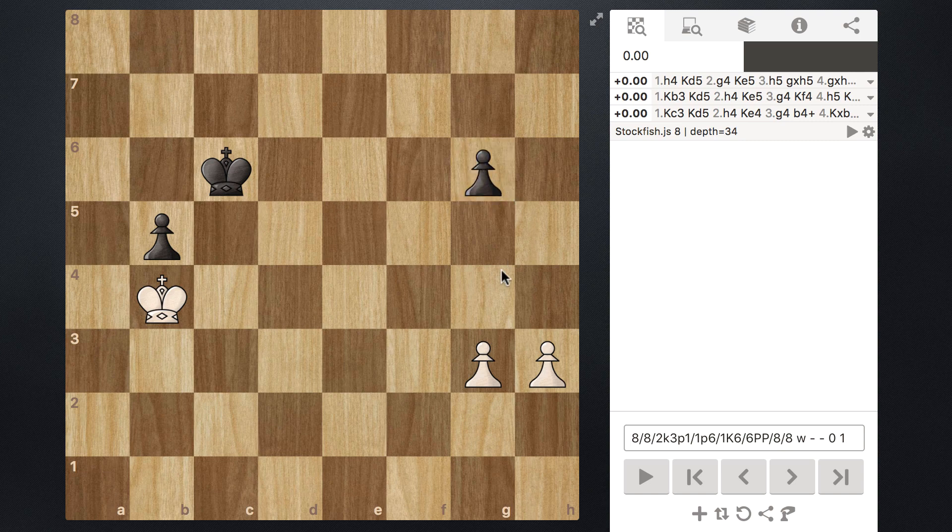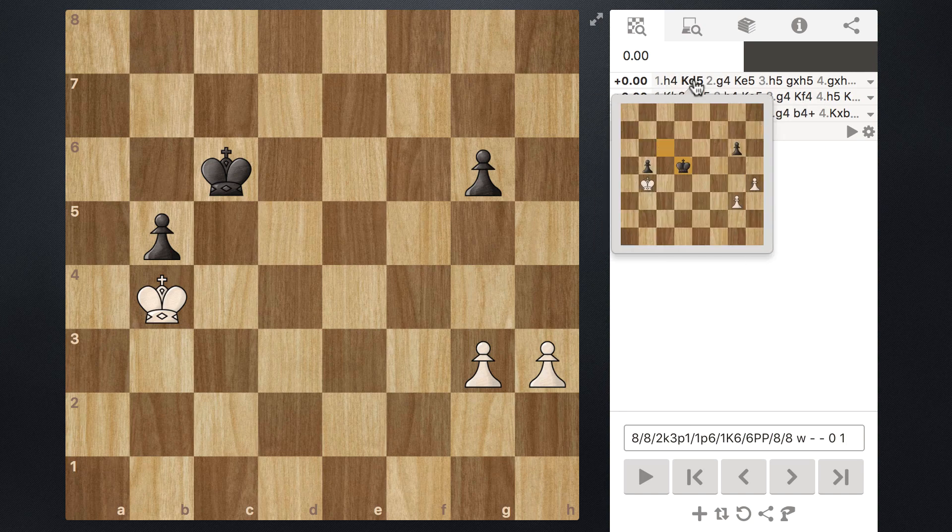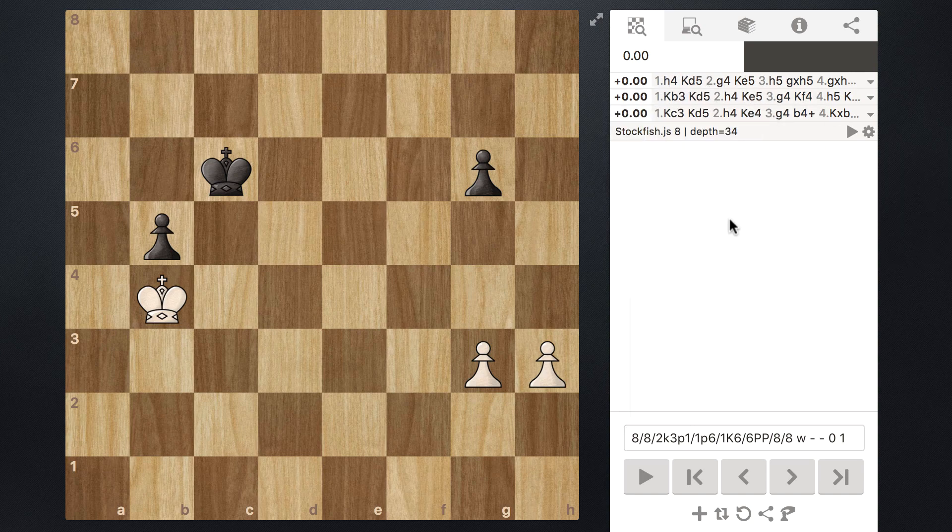Here I've set it up where it's white's turn to move, and Stockfish is recommending H4. You can see the indicator that shows 0.0 — half white and half black — meaning this position according to Stockfish is even. No side has an advantage over the other. The proper move we know is H4, which prevents black from progressing their pawn on the G file any further unless it wants to be captured.